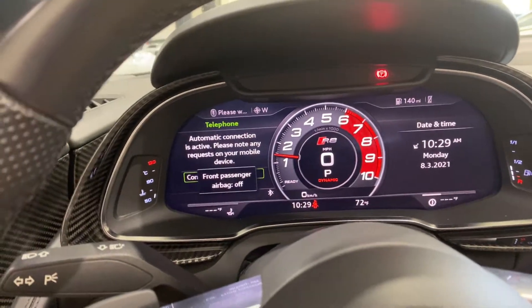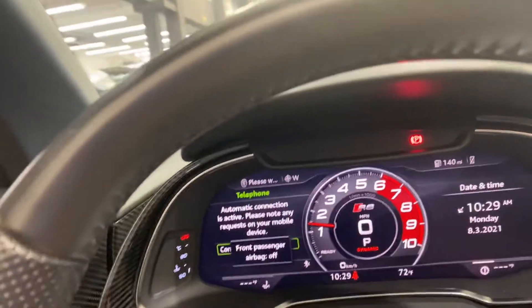The engine sounds amazing. It's a cold start, so that's why the RPM is a little high.